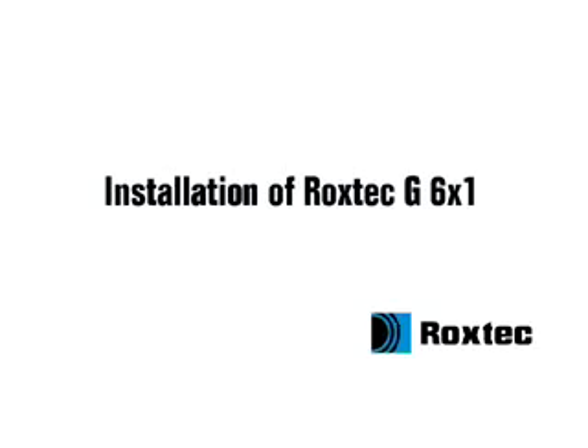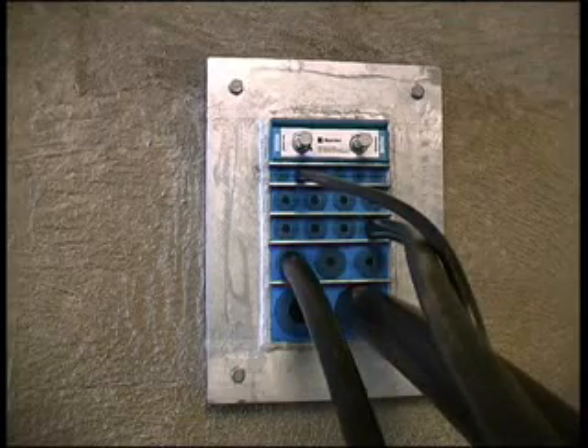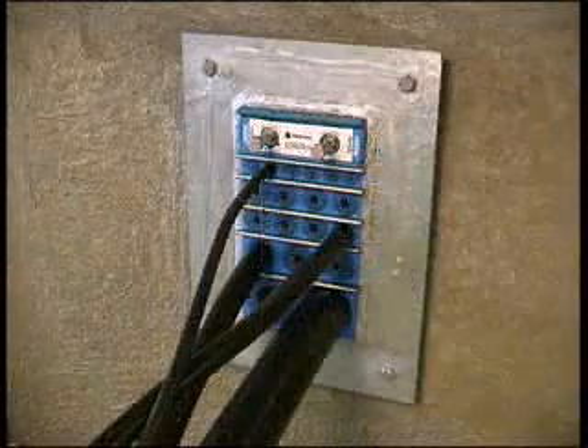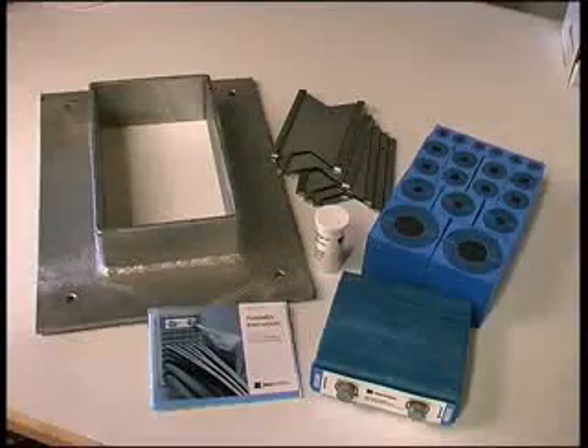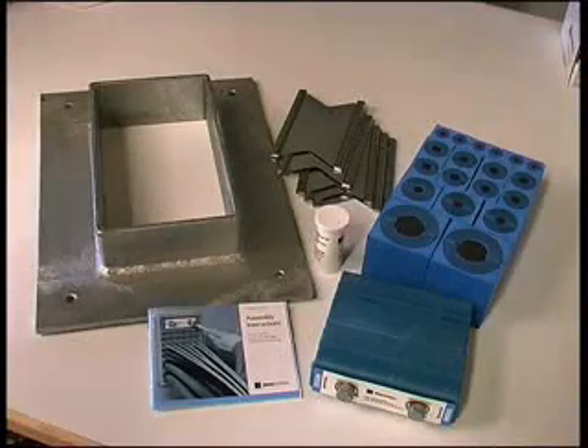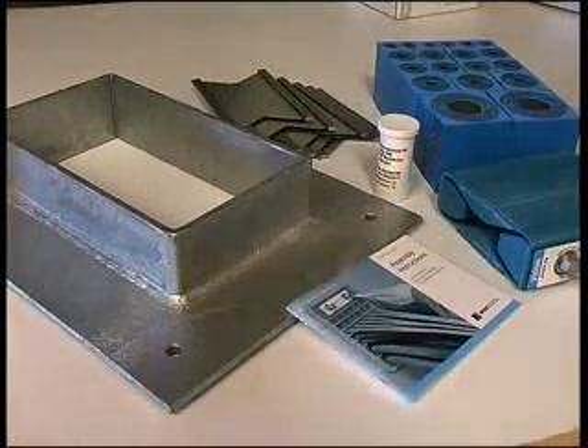Installation of Roxtec G6x1. To install the Roxtec G6x1 frame, you need sealing modules, the frame, a compression unit, stay plates, and the lubricant.